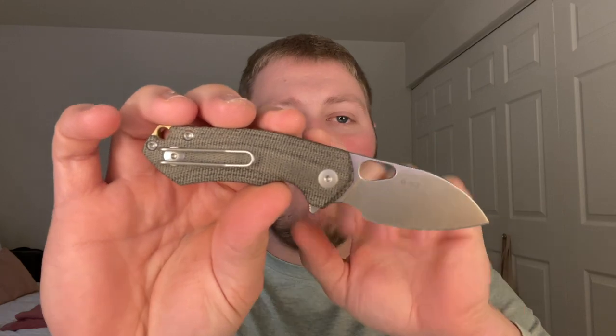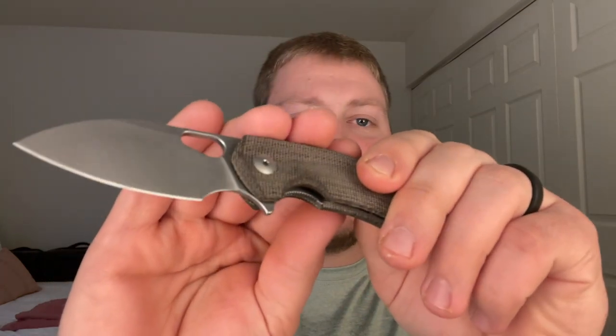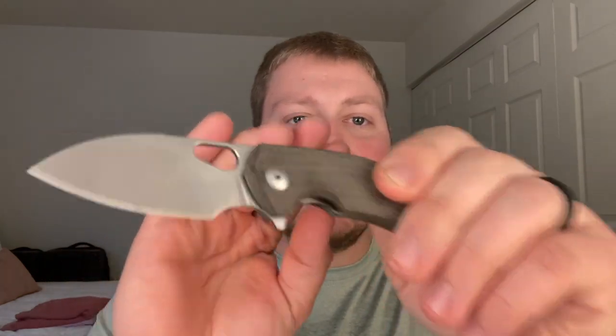Now if you're wondering what the LL stands for with the new Riv model, that is liner lock. This is the newer updated version of the Riv — the first one was a frame lock. The first Riv always kind of intrigued me because it was such a small knife and it seemed really popular, but the frame lock kind of turned me away.